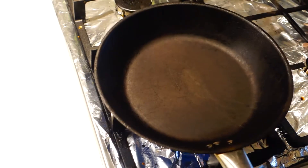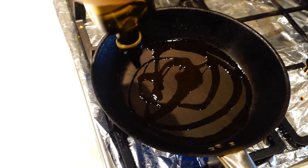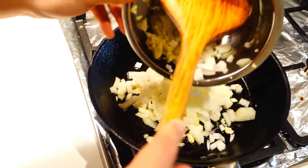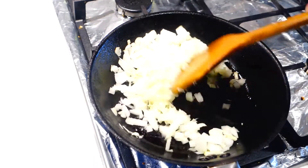In the meantime, we're gonna start cooking the shakshuka base. Just heat up a pan over medium high heat with 2 to 3 tablespoons of olive oil. Add in the onions and garlic and just saute them together until the onion has turned translucent.